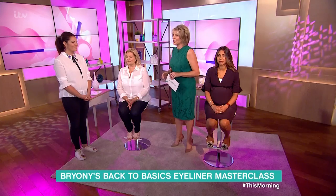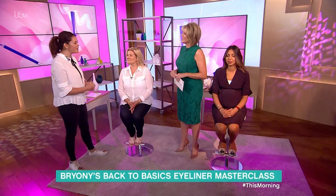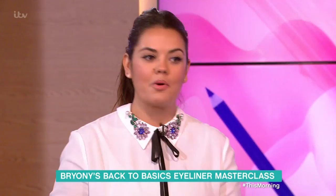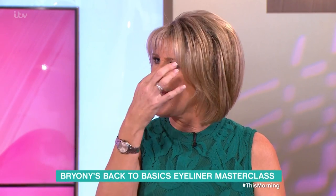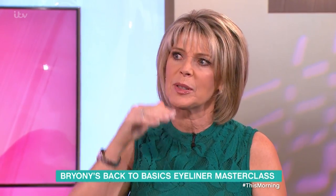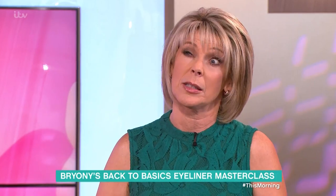Whether it's how to get smoky eyes or mastering a full-on flick, eyeliner is the one makeup technique that so many of us struggle with. It is quite tricky to get it right, but Bryony knows how to do it — you always have lovely eyeliner. I do love an eyeliner, and it really upsets me when people say 'I can't do it, so I won't do it.' It's like: I can do one eye, then I can't do the other eye, and sometimes my hand shakes, or my eyelid flickers when I get nervous. There are lots of issues, but don't worry — I've got tips.